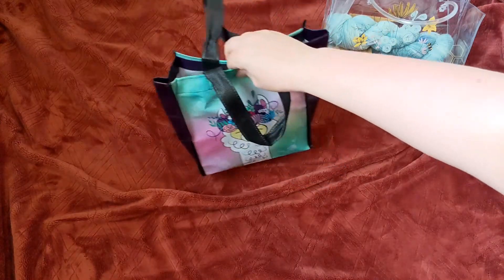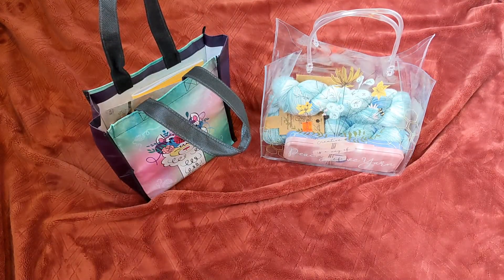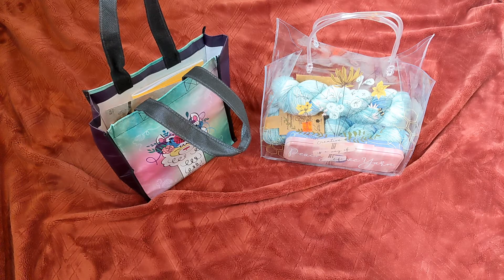Those are the two giveaway packages that I will be waiting anxiously to see who will receive each of them. As you can tell, there are loads of goodies in both packages. And just because you only get two skeins in one of them doesn't mean you're missing out, as you can tell with the notebook and mechanical pencils.